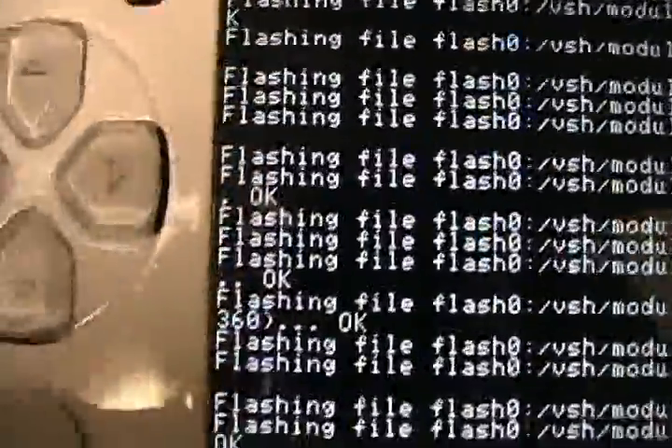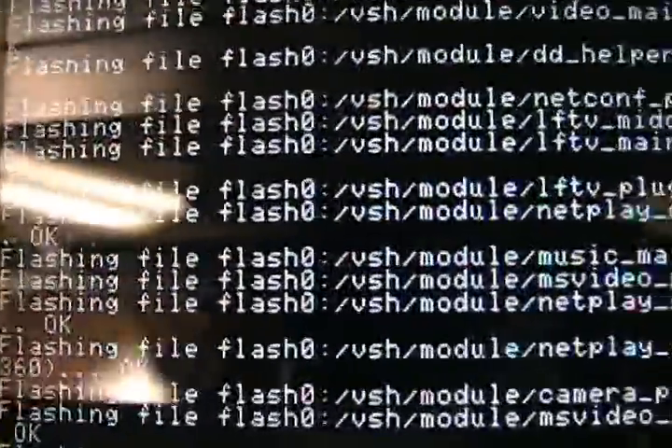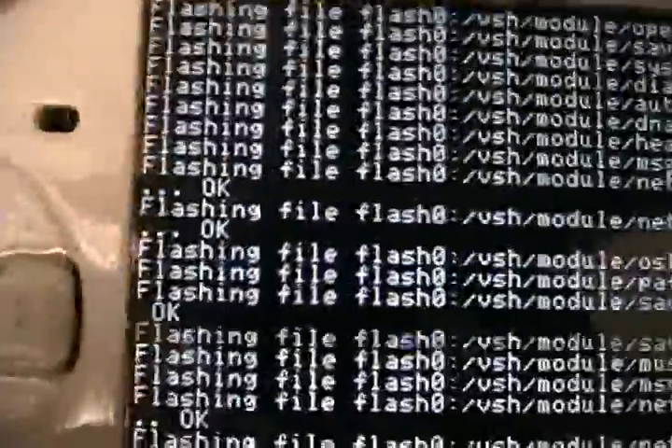There's lots of things you can do with custom firmware. If you watch my other video, I can show you how to use the custom firmware to download free PSP games — full, free games. You can put them on your PSP, but you can only get them on your PSP if you have custom firmware.